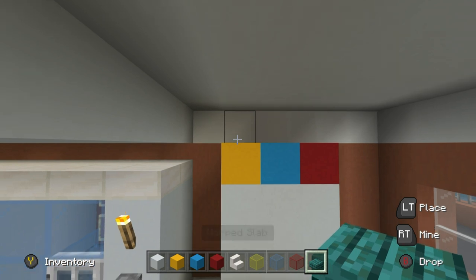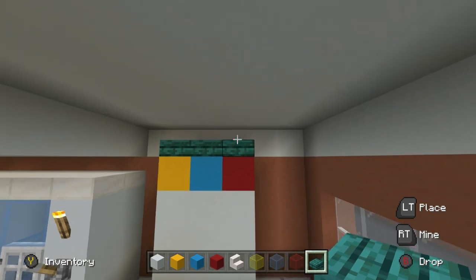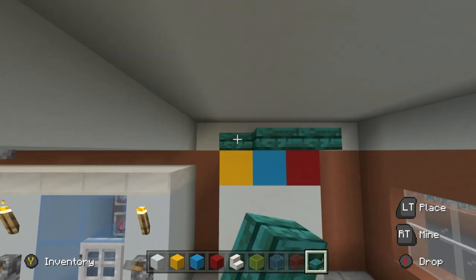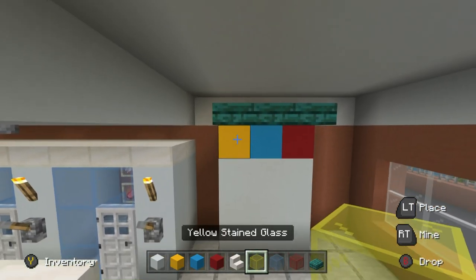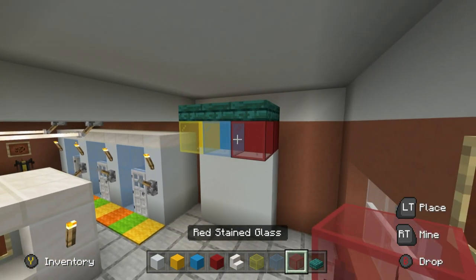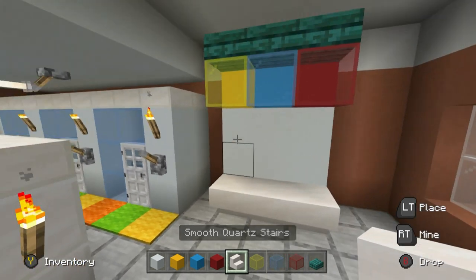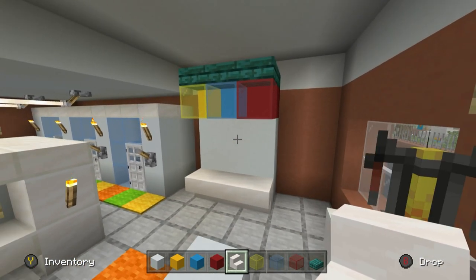Depending upon the height of the area that we're building in, you may be able to place warp slabs on top of this, but if you can't that's okay. Extend them one row towards you and then place the matching glass block in front of the concretes. At the base of the build, place a row of upside-down smooth quartz stairs in front of the bottom of the white concrete area.